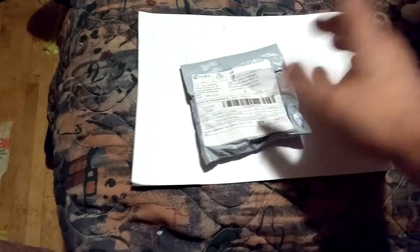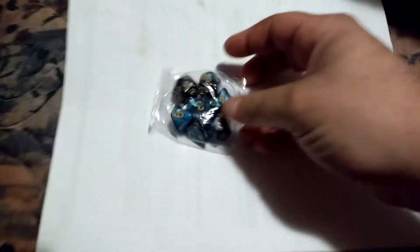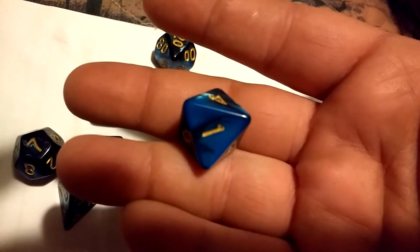I went ahead and cut the package open. It just showed up in my normal mail and it comes with a little package of dice. Let me see if I can cut them open — sorry about that. They feel pretty substantial, they've got a nice coloring to them. They're normal dice size. Oh, that's pretty — they're nice looking.